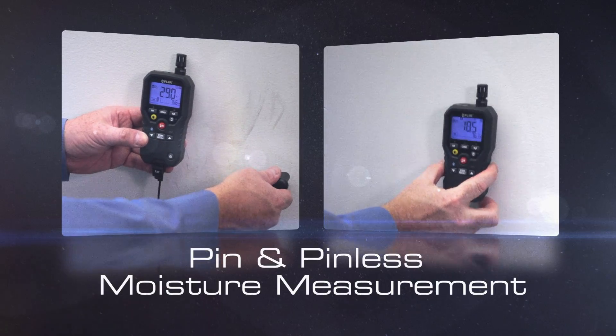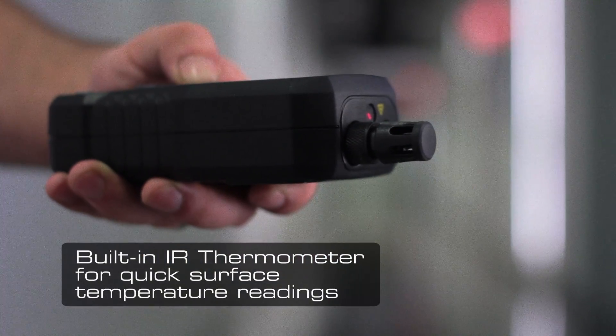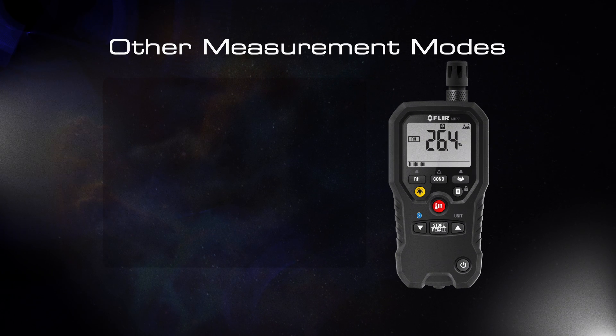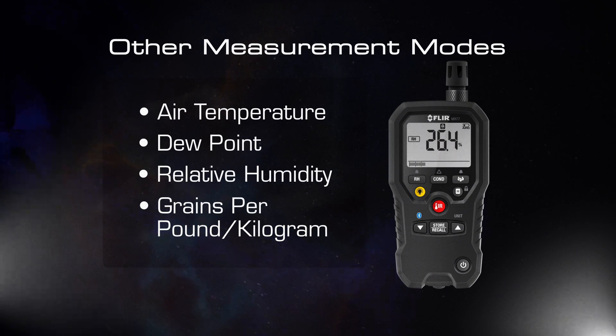The MR77 offers both a wired pin probe and a pinless moisture sensor for added flexibility. The meter also features a built-in IR thermometer to quickly capture surface temperatures. Other measurement modes include air temperature, dew point, relative humidity, and it can do calculations in grains per pound or grains per kilogram.